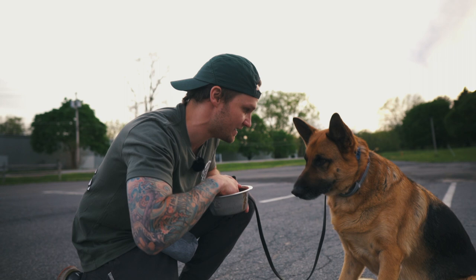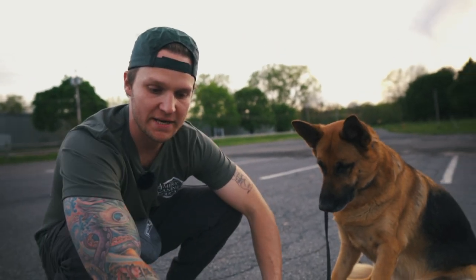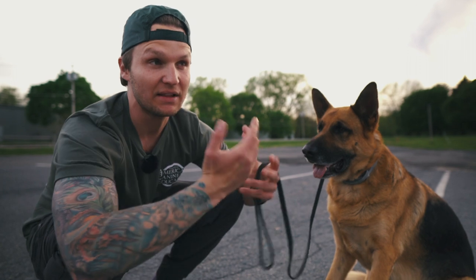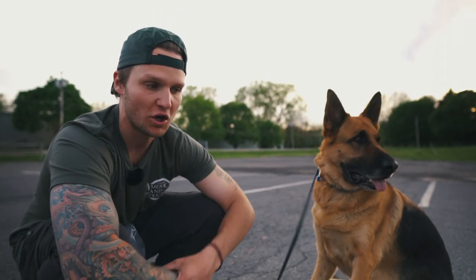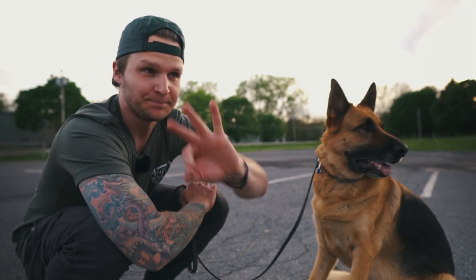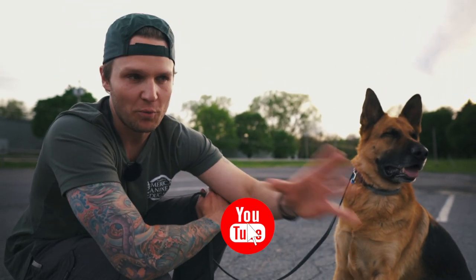You can get creative and continue to work on whatever it is your dog is obsessed with or motivated by or locked on — that's a great way to teach the leave it. And leave it is going to be applicable across the board in all your dog training purposes, with your clients or your own personal dogs. It's just a great way to build a relationship.